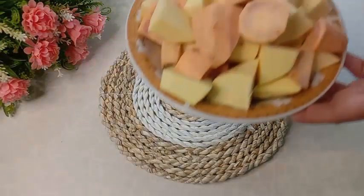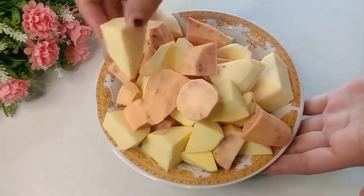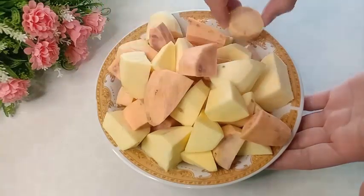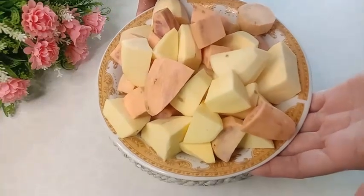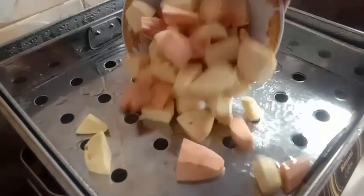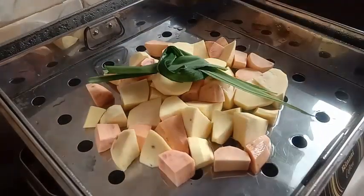Langkah pertama, disini saya sudah siapkan ubi atau mantang dengan berat 600 gram. Ubinya sudah dikupas dari kulitnya, dicuci bersih, kemudian dipotong-potong kecil seperti ini. Saya menggunakan ubi putih dan ubi kuning. Kemudian ubinya kita kukus, tambahkan daun pandan satu lembar supaya pada saat dikukus ubinya harum. Kita kukus sampai ubinya matang dan lembut.